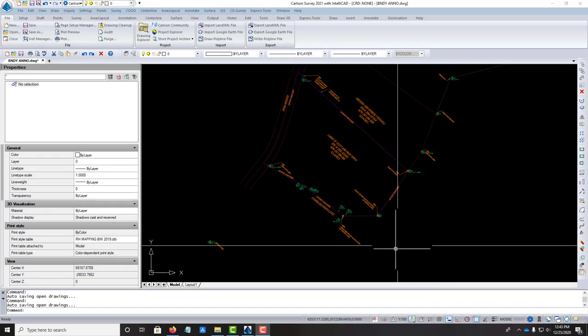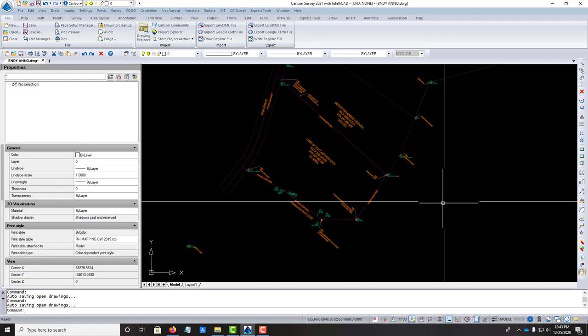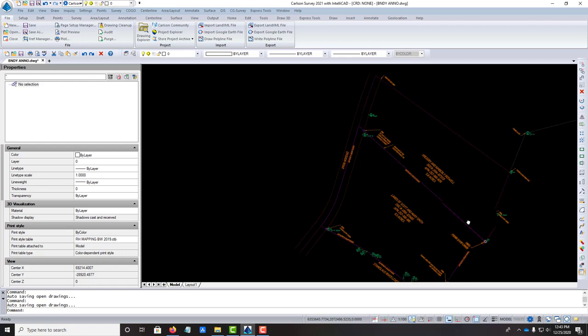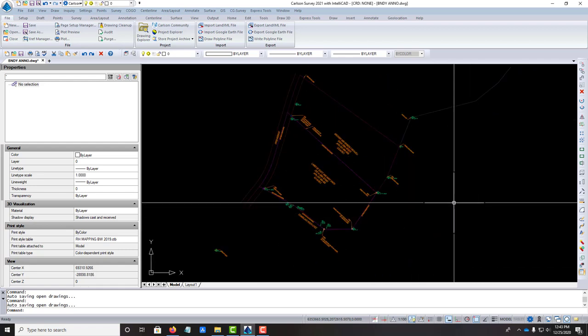Hey guys, it's Lane and Blake from Redefine Horizons, and this is another video in my series showing how we put together a resolved boundary drawing here at Redefine Horizons. This is a project we're working on — it's a little pasture and a home site south of Manteca on the Stanislaus River.